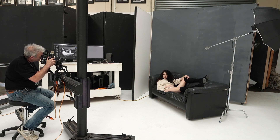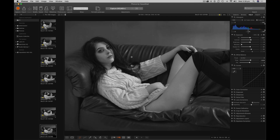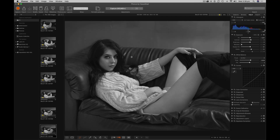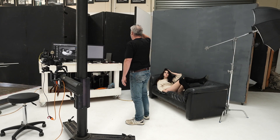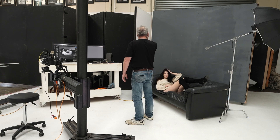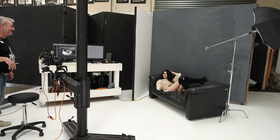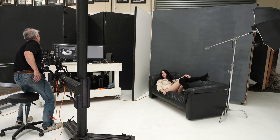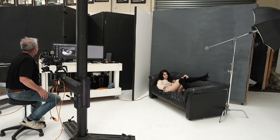If a model tends to do something too much, I find a funny description for it so that she'll never do it again. If the model puts a hand on her head I'll say 'headache' or 'stomach ache.' And I'll add things like 'smelly armpit' or 'on the phone.' Once the model hears you say it a couple of times, they'll never do it again — it's my way of getting that out of them.